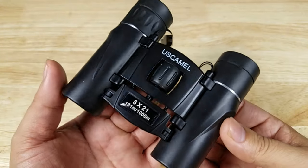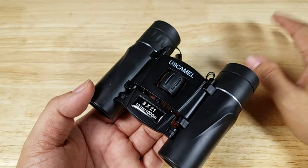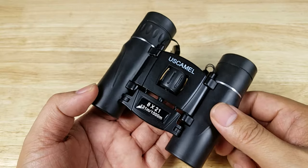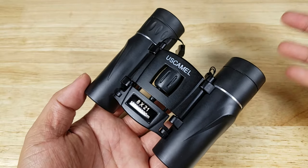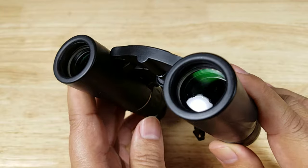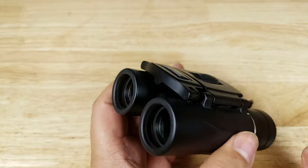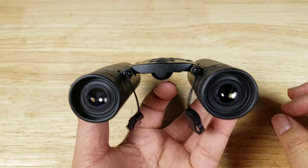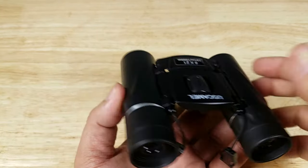Before moving to the outdoor demonstration, let me clarify a couple of terms used in the description. First, BAK4 prism — BAK4 is actually a type of glass used to make the prism; this is a roof prism pair of binoculars. There are a couple of different grades of BAK4, and this is probably not going to be the high-end type found in higher-end models. Second, FMC or fully multi-coated lenses — there are coatings here, but unfortunately there is no industry standard for fully multi-coated lenses. The main thing we're looking for is a crisp image and no weird color fringing around the edges of objects.